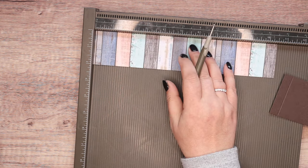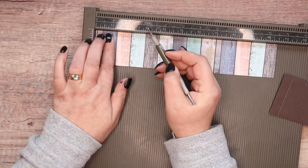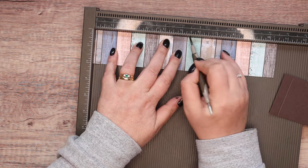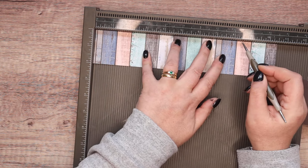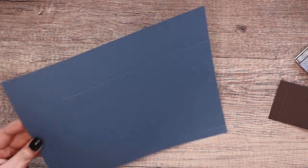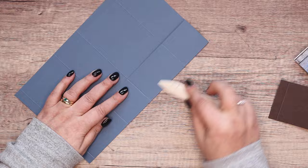Let me come and do this one. So ½, 2½, 2½, 5½ and 7½. Try and put this together quite rapidly so I can get to all the coloring. Burnish everything.